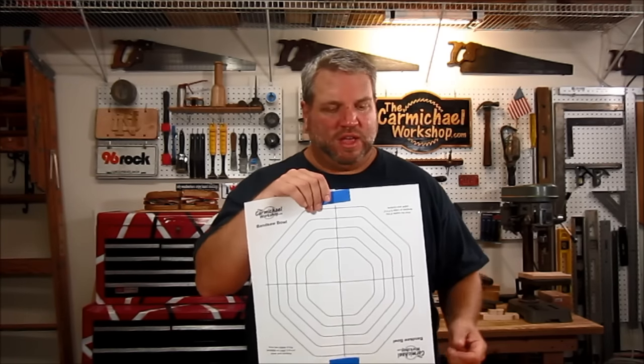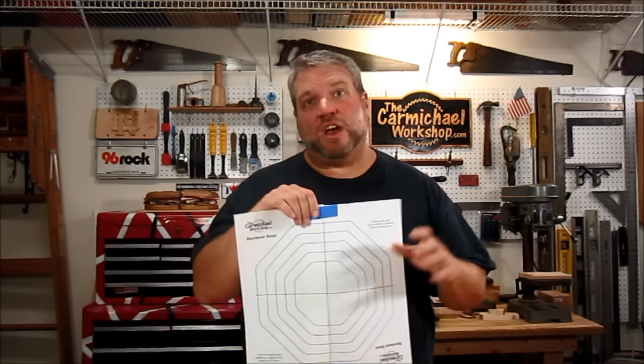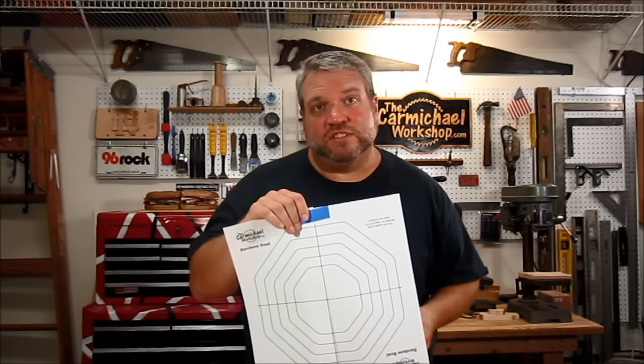Another option is to cut each half of the octagons out on different 1 by 6 boards. For example, you might choose a light color board for this half and a darker color board for this half to have some contrasting colors and add some interest to your bowl.